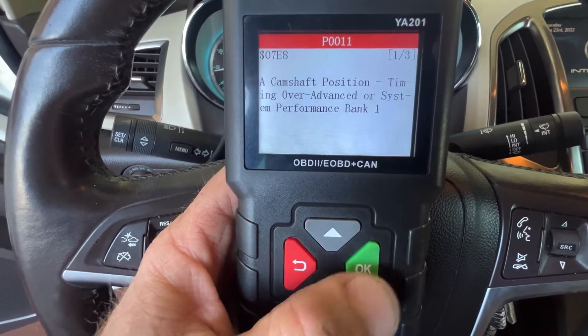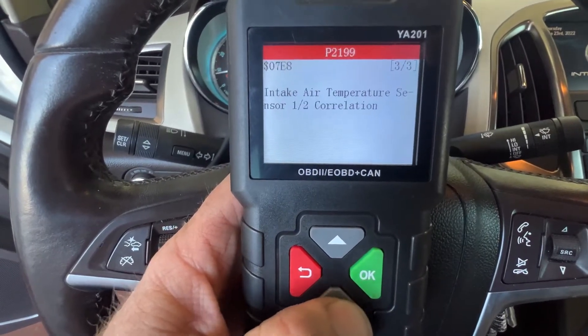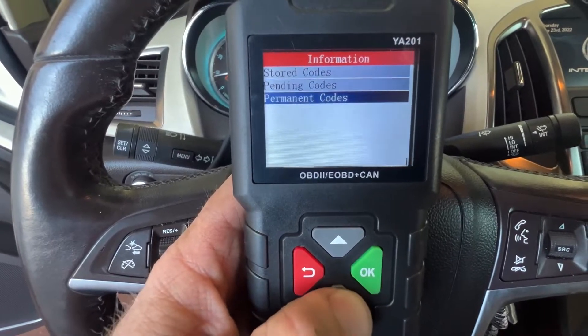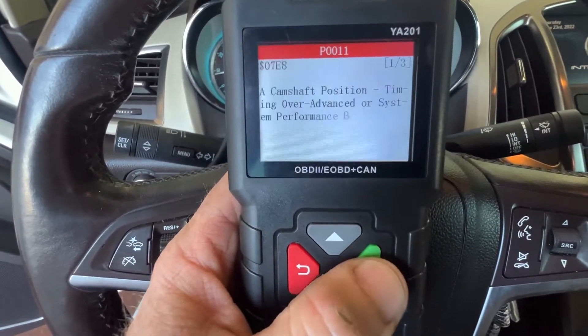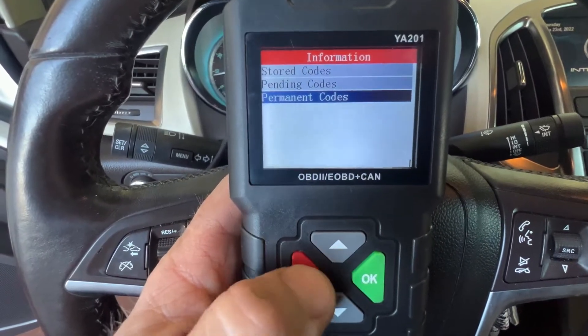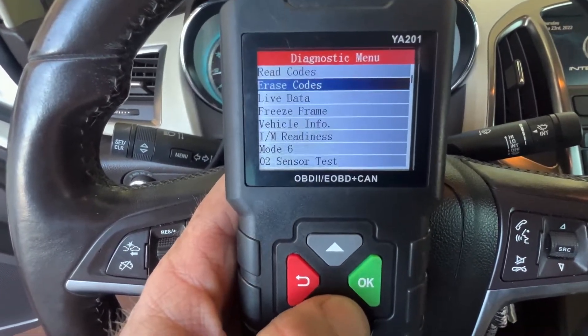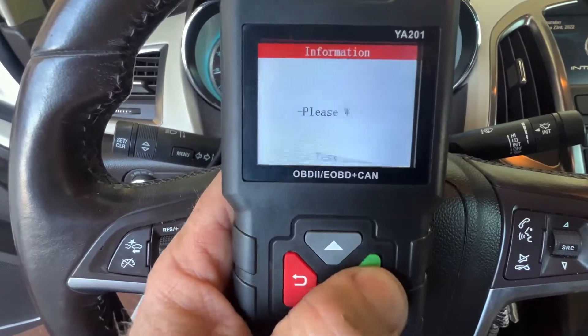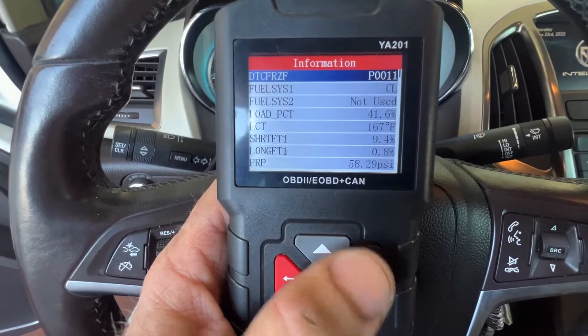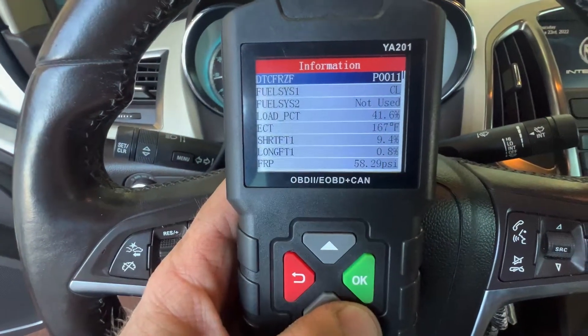We've got the pending codes. I like that there's a back feature, rather than having to go all the way through and pick the previous menu. Then the permanent codes. You can erase the codes, and then we can go into the freeze frame — it lets us see what happened on the P0011.